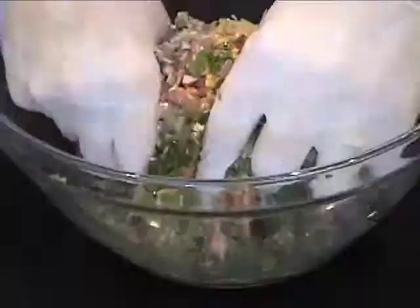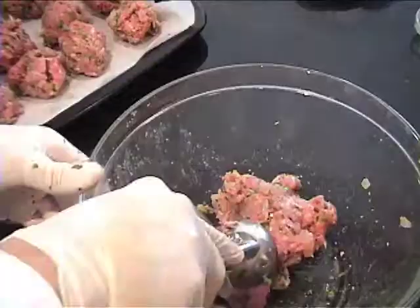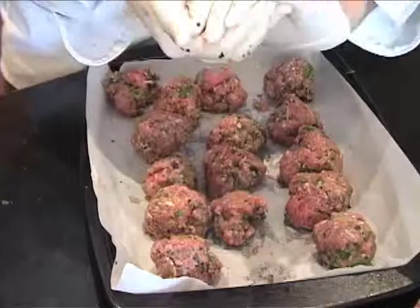Give it a good mix. Scoop out the meatballs, put them on a baking tray, and then roll them into hard balls. And that's how you roll the meatballs.